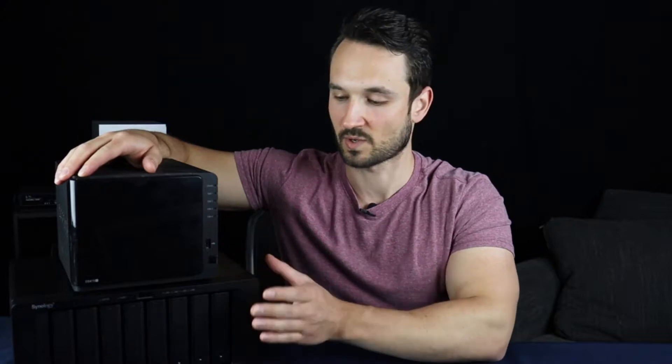Hey guys, so as you may know I do a lot of videos on Synology applications or just setting it up in general, but it's finally come to the point where I'm running out of space. Right now I have four or six hybrid drives in here. I could upgrade those drives, but I wanted to get something beefier that I can expand even more. So I got the 8-bay DS1821+ — it's running a Ryzen CPU, has four gigs of RAM standard, and two NVMe slots.